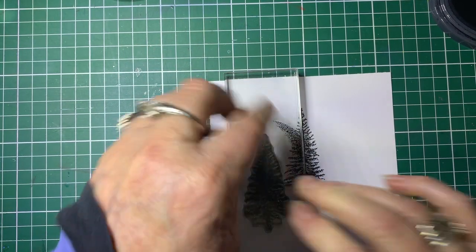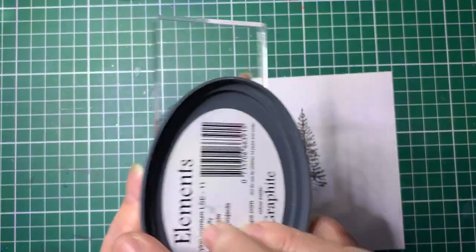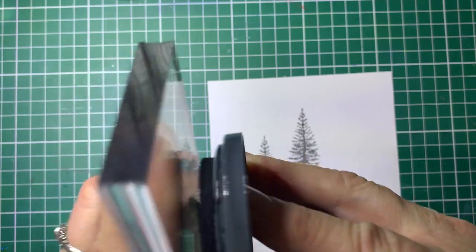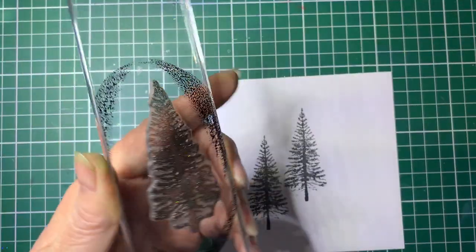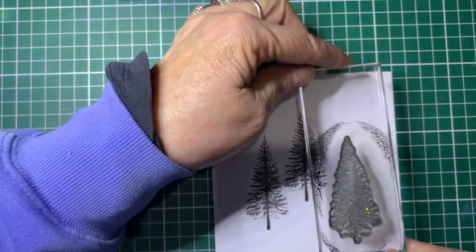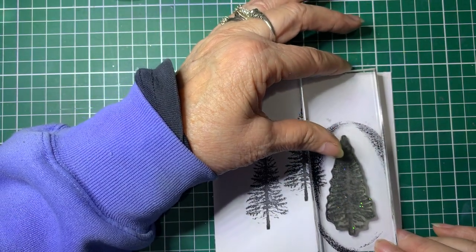You don't have to use trees for this — you can use any sort of stamps that you like. I just like this with the trees and it looks wonderful with a feather as well. But for Christmas we're going to use trees, so we'll do the third tree.